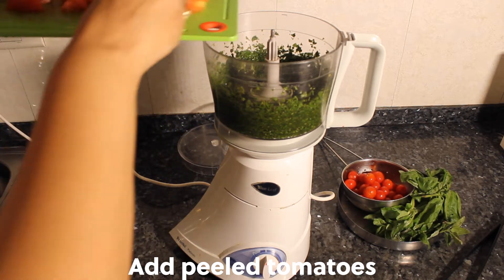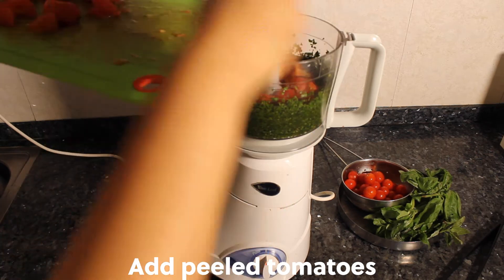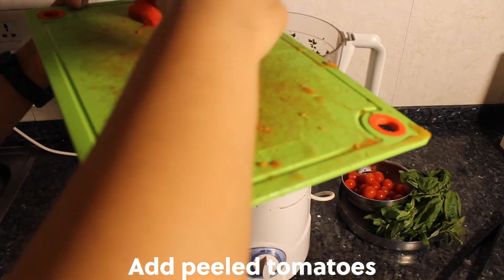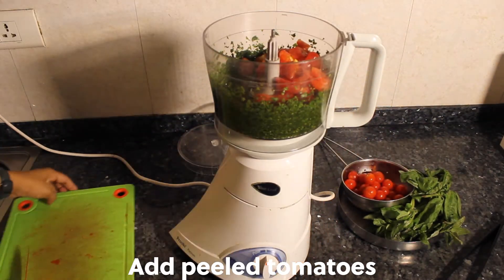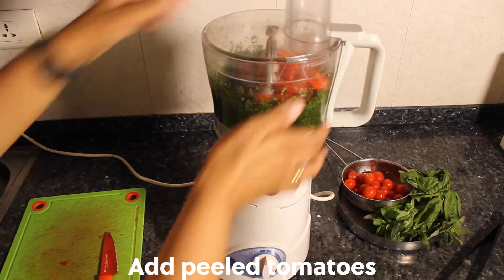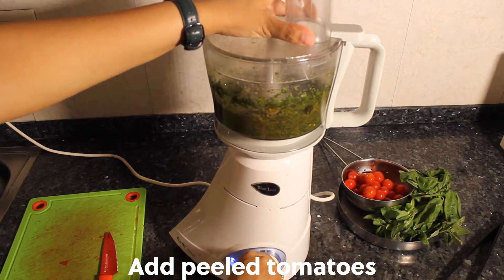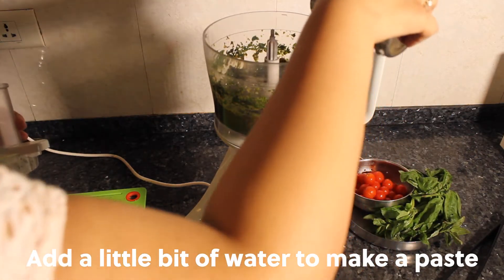Add the peeled tomatoes to the food processor. Anything that goes into a food processor should always be cut a little chunky — it won't be able to manage blending well otherwise. Next, add a little bit of water to make a paste.